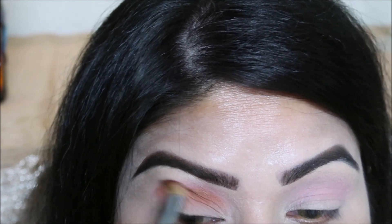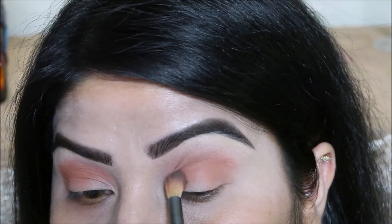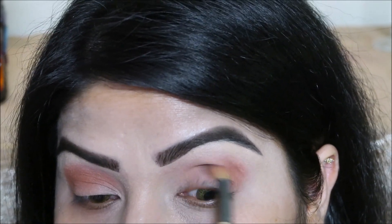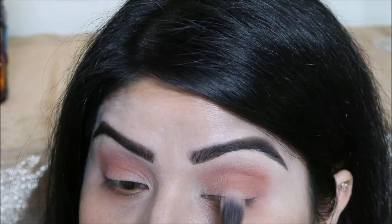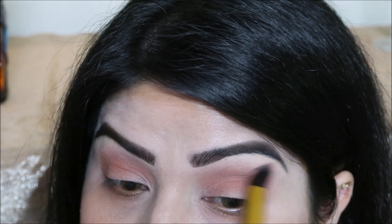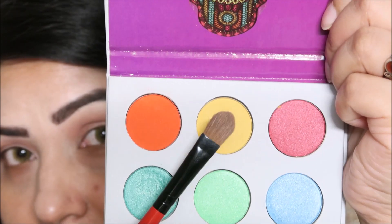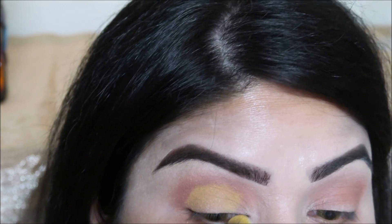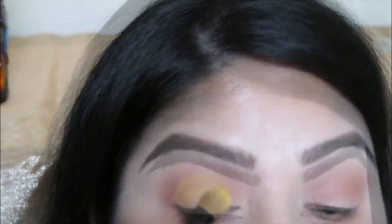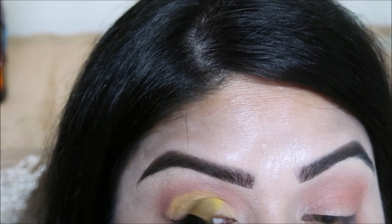So I have done a second primer application. I have shaped my eyebrows and applied a primer with the eyebrow. I have applied concealer in the middle of the eyebrow, followed by a loose powder.